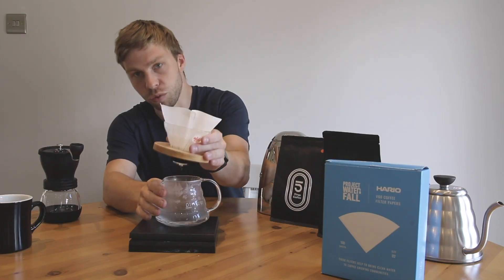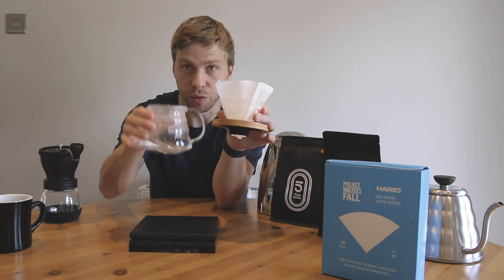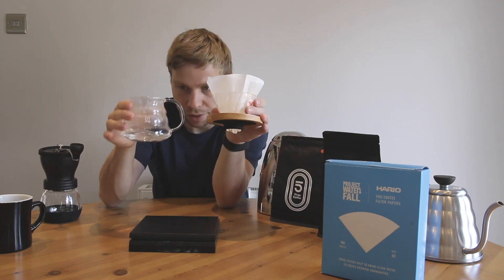Once you've wet this, make sure all the water is out. You want to discard the water which is in the bottom of the brewer or your cup, because you don't want any excess water. The next thing you want to do is grind your coffee with your new hand grinder.